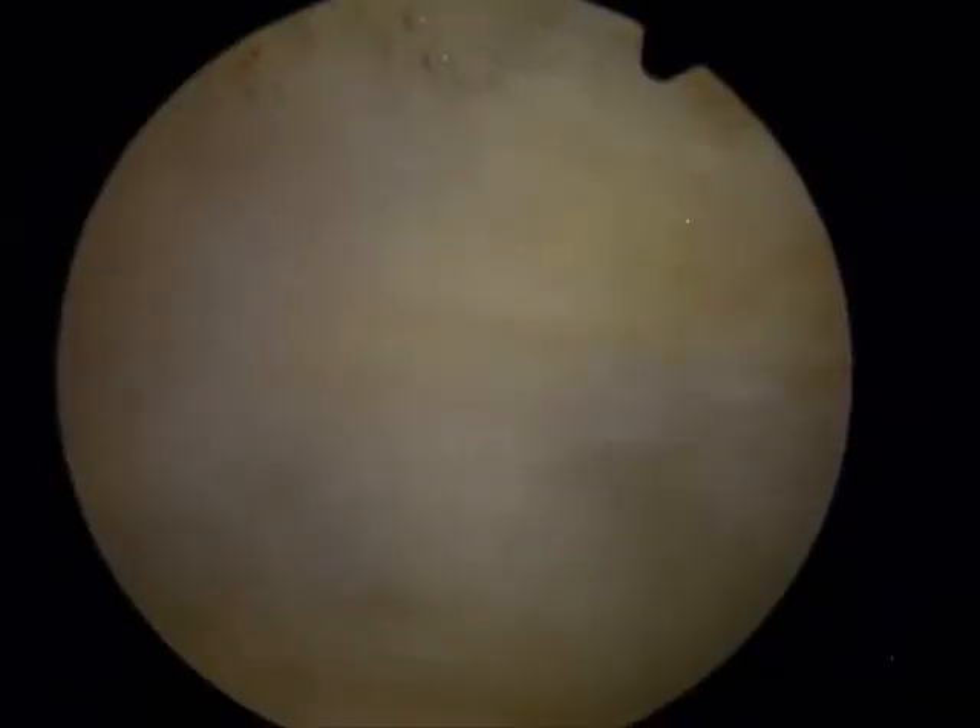So what I'm going to do is show you arthroscopically how to deal with this suprapatellar plica that's causing all the fluid to be retained above her kneecap. Here's the wall of tissue we call a suprapatellar plica.